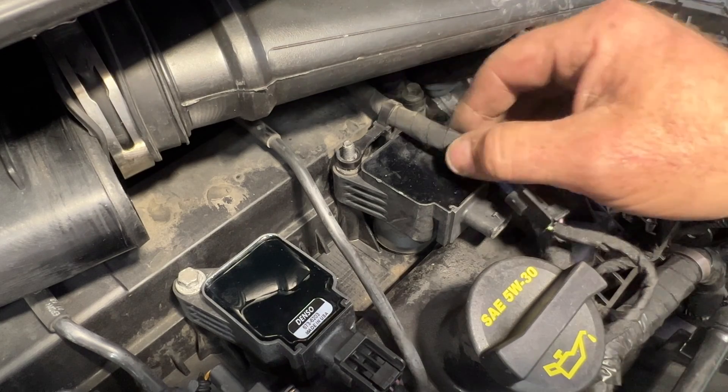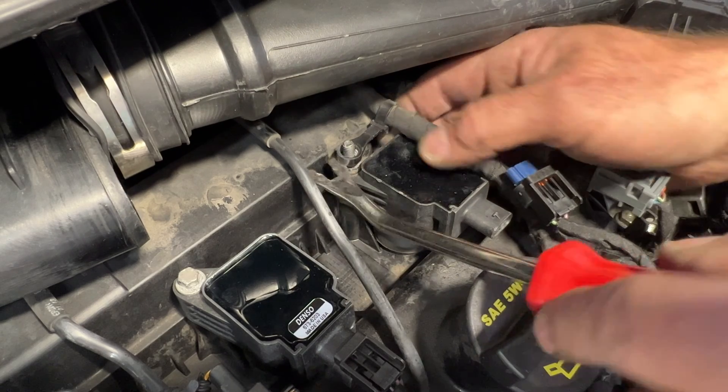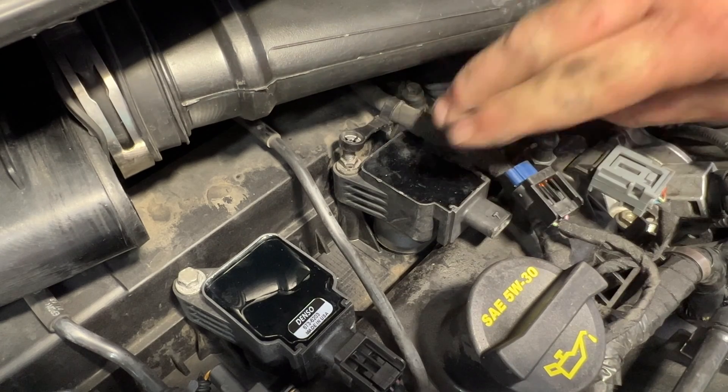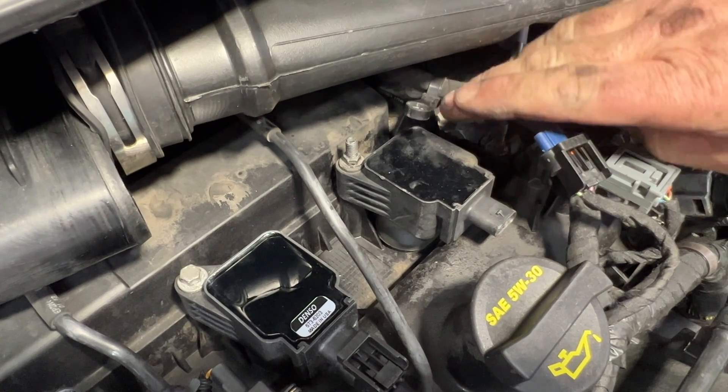With all three of those done, on this last one here it's kind of the same as the first one. You've got this little wire loom hanging on the coil stud - let's get that out of the way and tilt it aside.